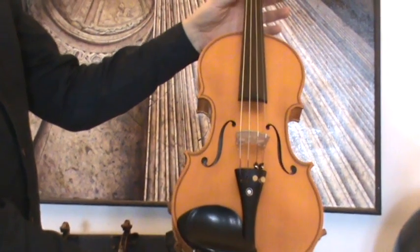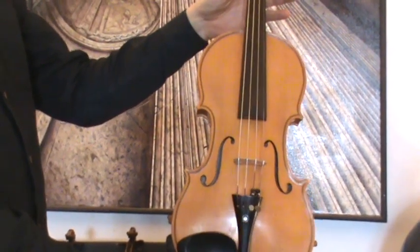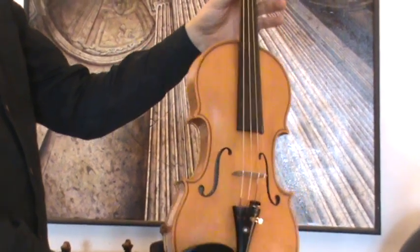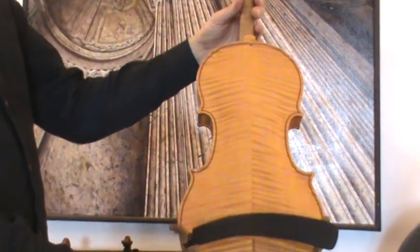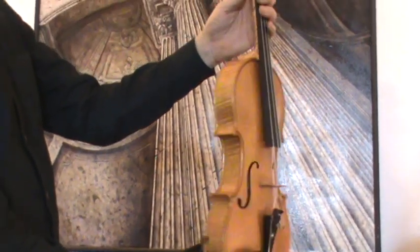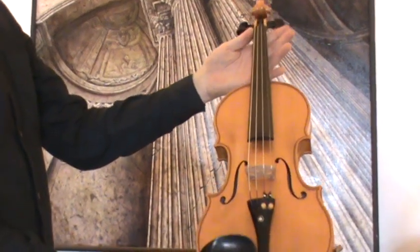Beautiful German master violin by Walter Feiler, around the 1970s. The violin shows a nicely flamed two-piece maple back, ribs and neck from the same wood, and a medium to fine grain spruce front.